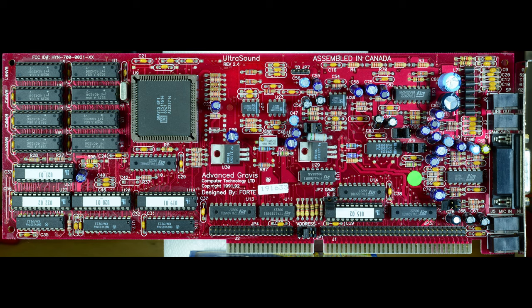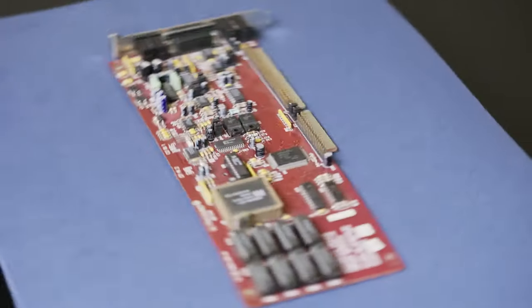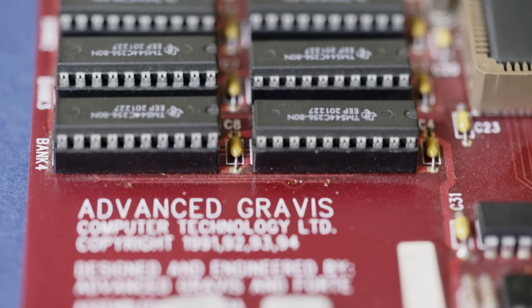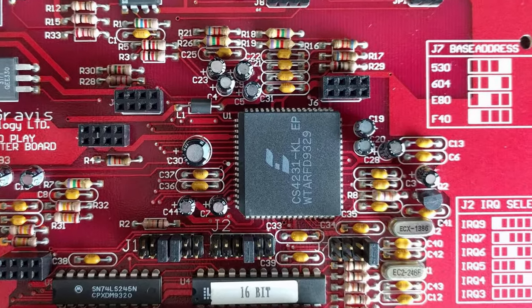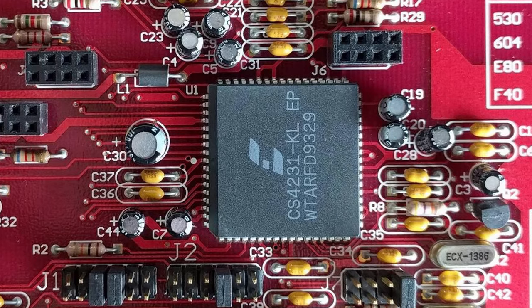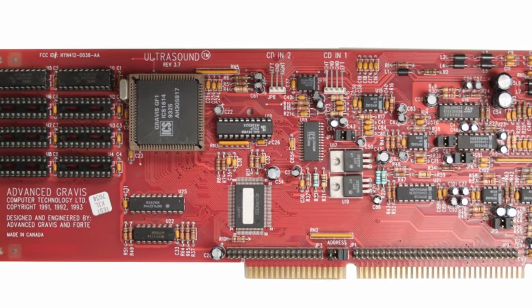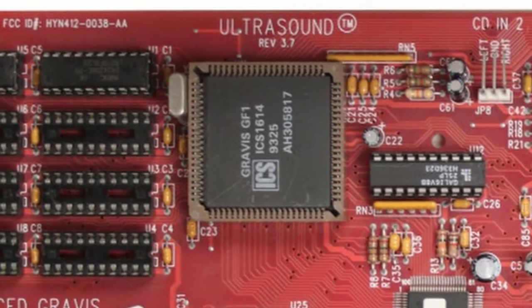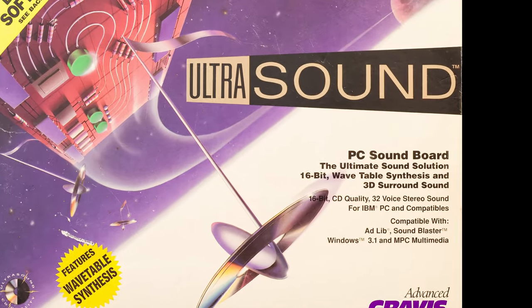The first sound card Gravis produced was in 1992, and they named it UltraSound. Fans later started calling it UltraSound Classic, mainly because every card Gravis produced was named UltraSound and they wanted to make clear what they were talking about. It was one of the first PC sound cards that used 16-bit 44kHz stereo sound and one of the first sample-based sound cards. Even though it could play back in 16-bit, you needed an additional daughterboard with a Crystal Chip to record in 16-bit. It had 256 kilobytes of onboard RAM for loading sound banks, upgradeable to 1 megabyte — not much, but enough at the time.